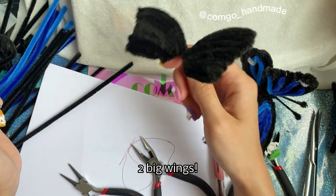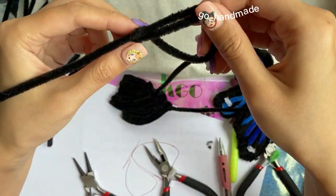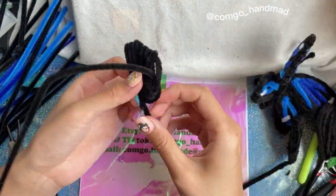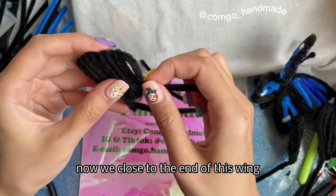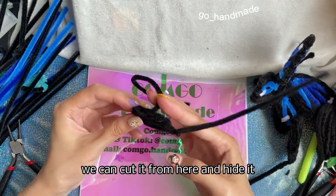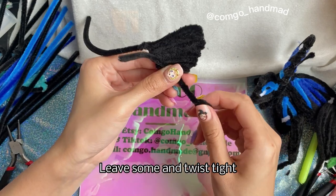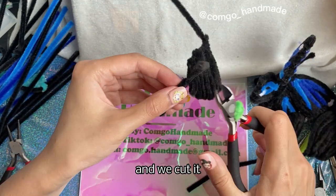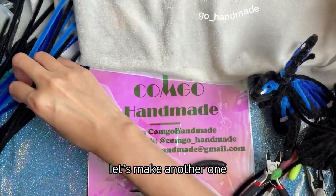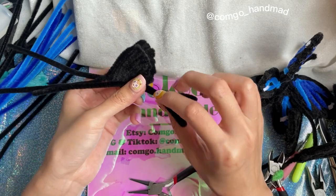Two big wings done. Now fill the two small wing frames. When we're close to the end of a wing, we can cut it and hide it, or we can make tails for the butterfly. Leave some and twist tight, then cut it. It's quite sharp, so hide the end. Let's make another tail the same way.